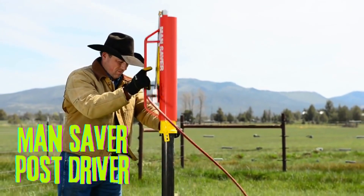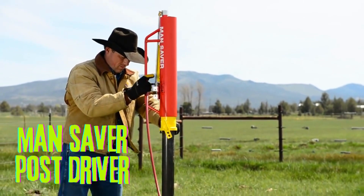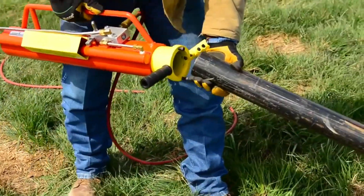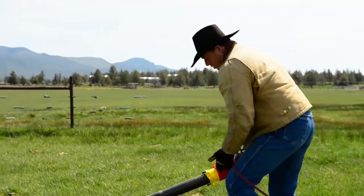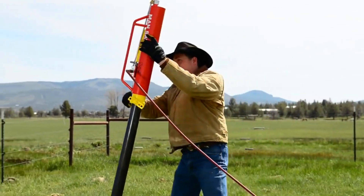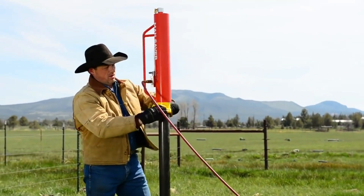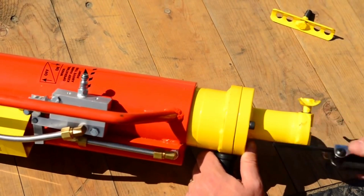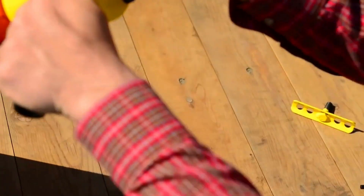The MANSAVER POST DRIVER is a pneumatic post driver that is designed to save your time and effort when installing fence posts. It is powered by an air compressor that can drive posts up to 3.5 inches in diameter.